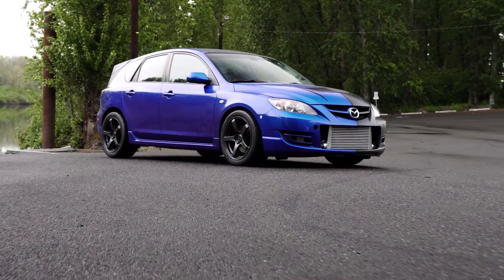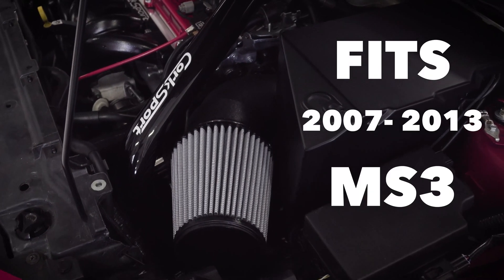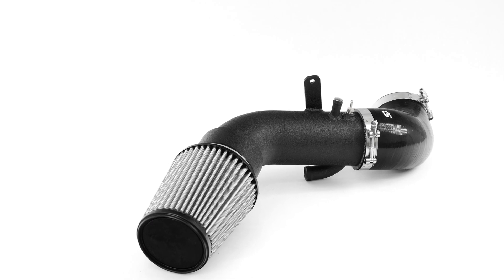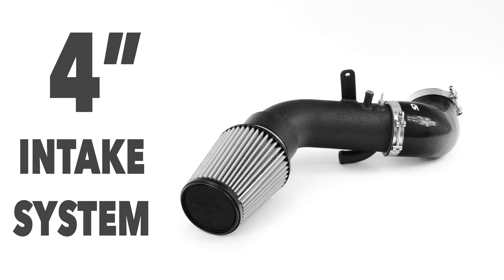This is Barrett, Engineering Manager for CorkSport Mazda Performance. Today I'm proud to announce another performance product for the 2007-2013 Mazda Speed 3. Pushing the limits of the platform, I introduce you to a 4-inch intake system.